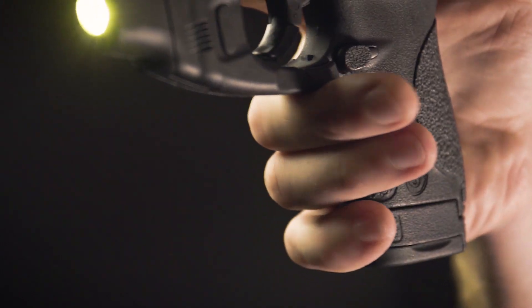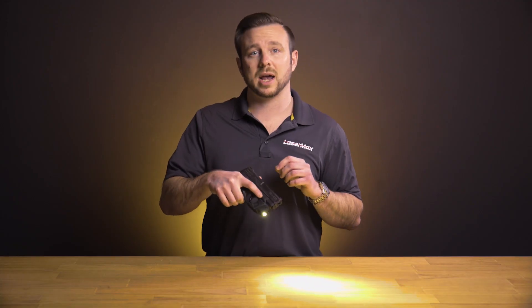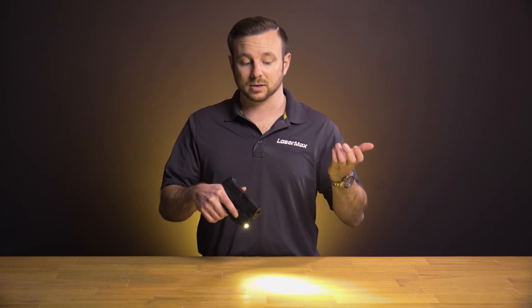Having grip sense enabled doesn't require you to alter your shooting hand grip at all. As soon as you get a natural firing grip on the gun the laser and light are going to come on.